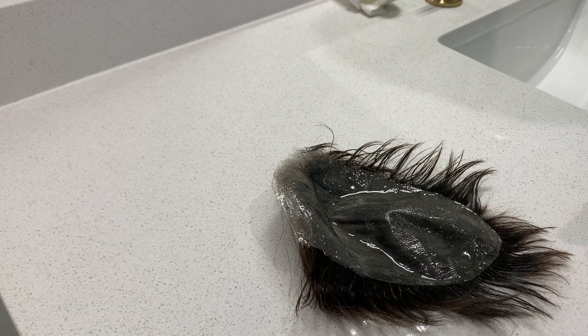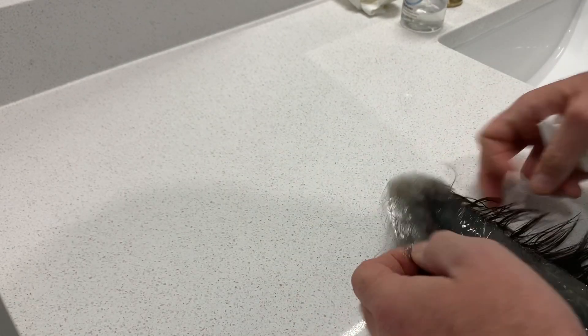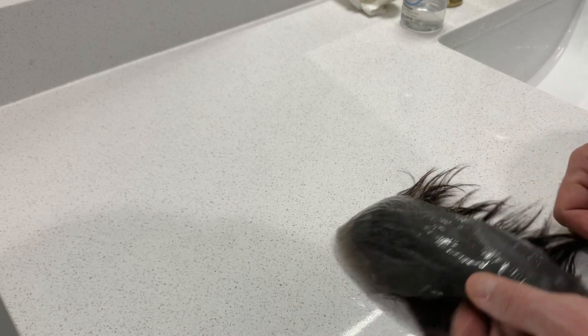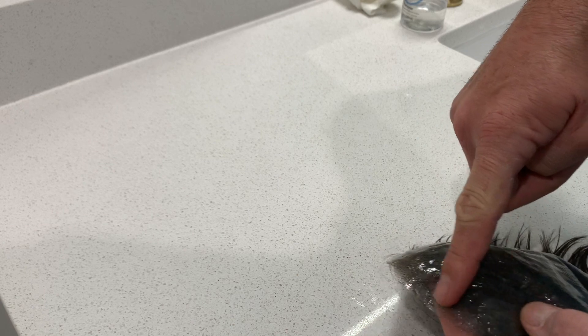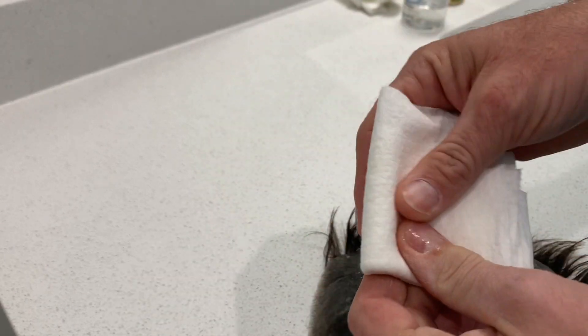What I did was I took my adhesive remover and sprayed the unit down while I was cleaning my scalp. So I've sprayed the unit down and what I've got now is tape that's left over and also bond on the hairline. What I do is take a napkin and fold it like this so it makes it kind of sturdy, and I get all that excess remover off.